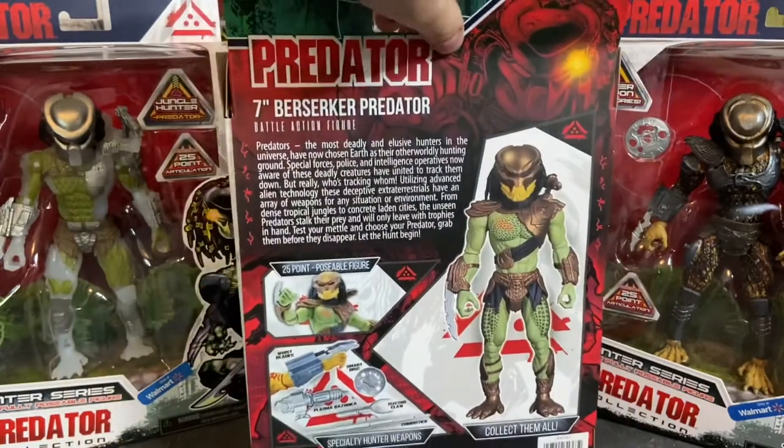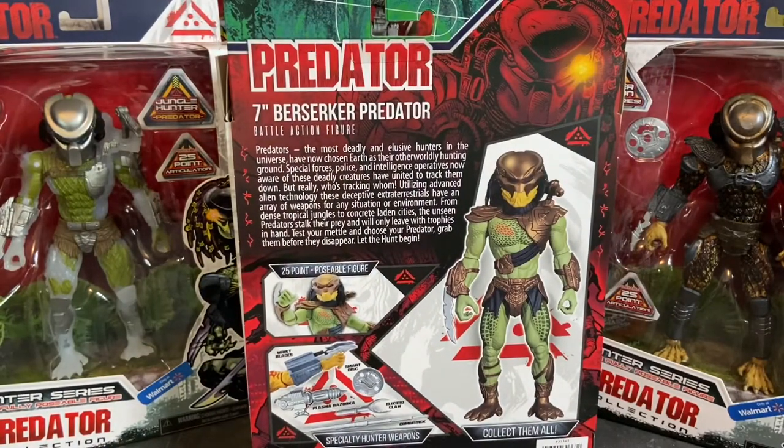The back of the box has your obligatory product shots — a really great shot of the Berserker Predator — and a brief bio. It reads: 'Predators, the most deadly and elusive hunters in the universe, have now chosen Earth as their otherworldly hunting ground. Special forces, police, and intelligence operatives, now aware of these deadly creatures, have united to track them down. But really, who's tracking whom? Utilizing advanced alien technology, these extraterrestrials have an array of weapons for any situation. From dense tropical jungles to concrete-laden cities, the unseen Predators stalk their prey and will only leave with trophies in hand. Test your metal and choose your Predator. Grab them before they disappear. Let the hunt begin.'